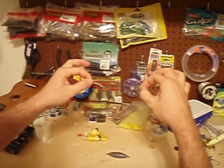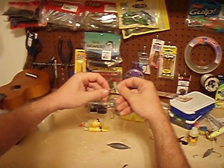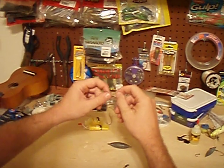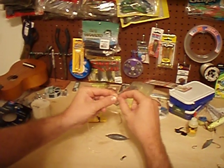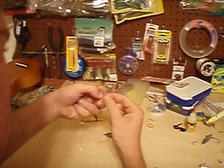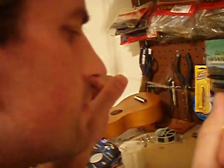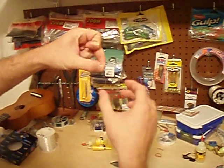This is called a dropper loop. Take the hook — remember, hook facing down. Just take a loop like that, then take the side of your line and wrap it around that loop about 4 or 5 times, keeping a loop in the center where you just wrapped it. Three, four, five. Then take the hook and put it through the loop you just made. I usually grab the hook with my teeth, pull it through, cinch it up just a little bit, wet the line, cinch it down. There's your dropper loop.